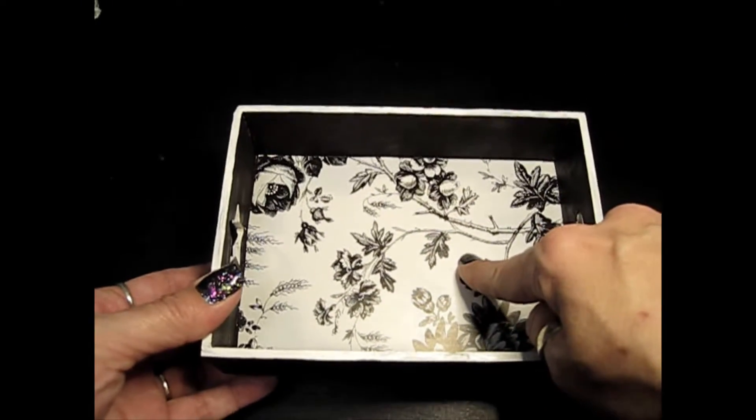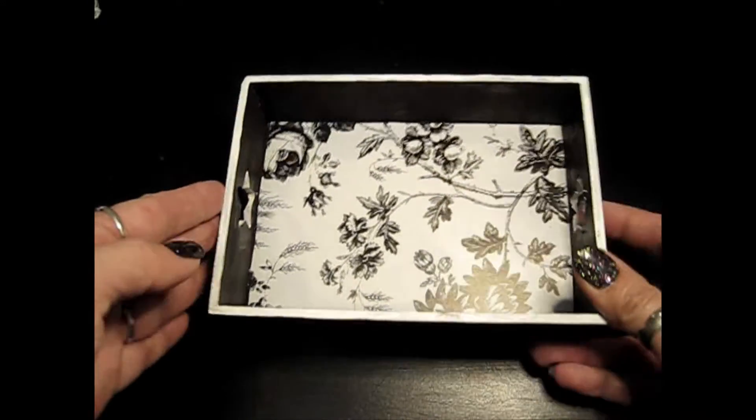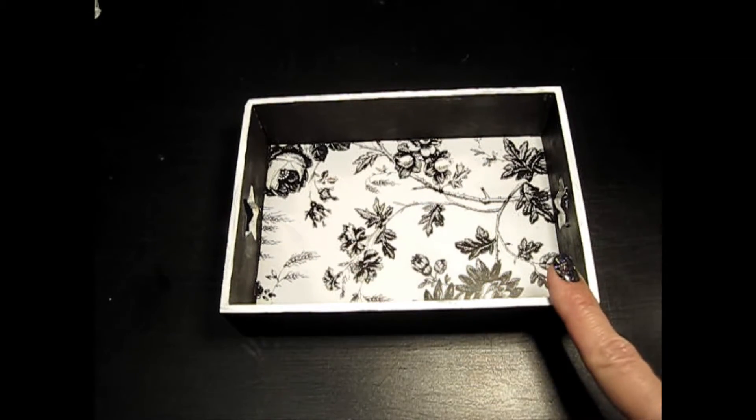And then I put a contact paper that I got from Dollar Tree — it's like one of my absolute favorite contact papers. So that's what I did for the tray itself.